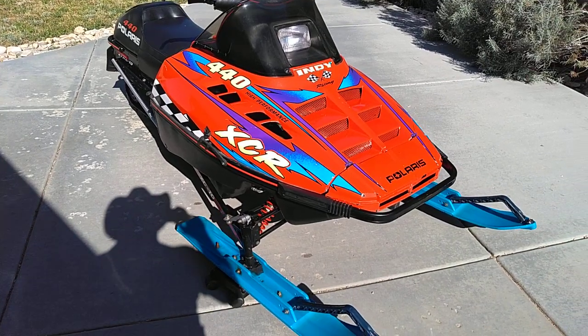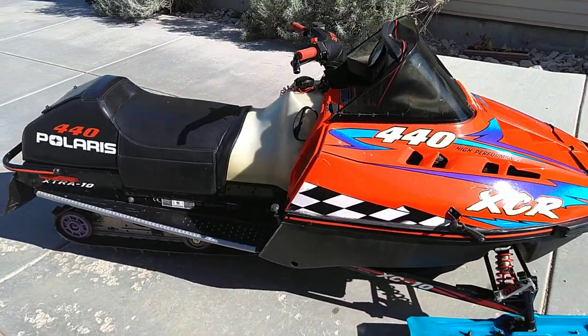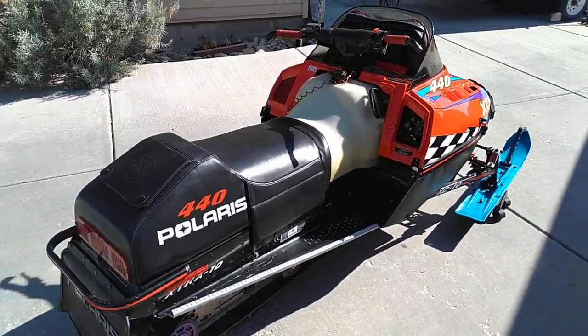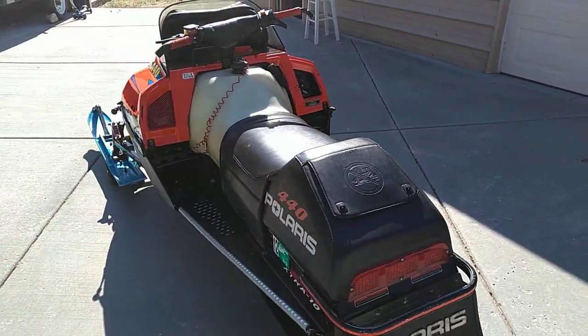Hey guys, we're talking old sleds again. This is the 1998 Polaris XCR 440. Back in the day these were considered one of the best cross-country racers — that's what XCR stands for, by the way.